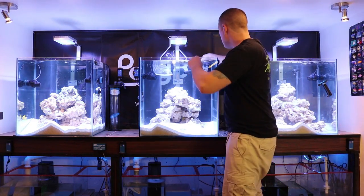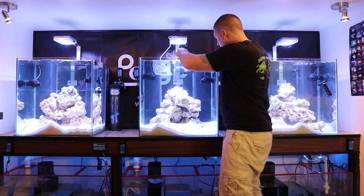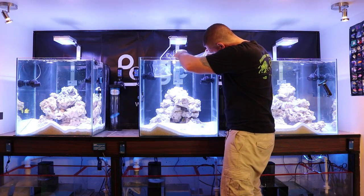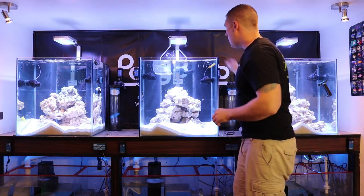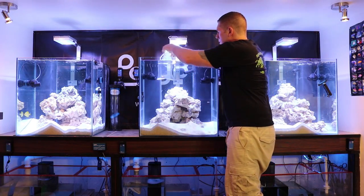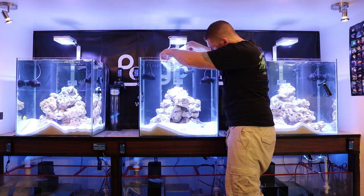Alright guys, let's get these black ice into the tank here. They've been acclimating. I'm just gonna release them one at a time. There's one — they're a very beautiful looking clown. And now we're gonna release the second one. There we go.